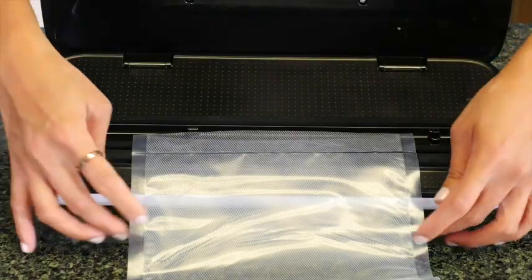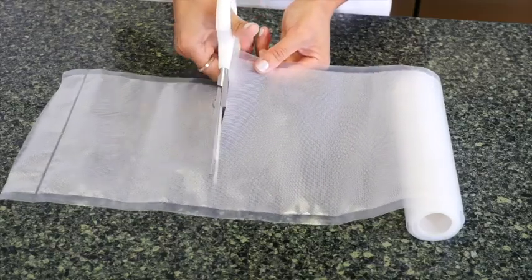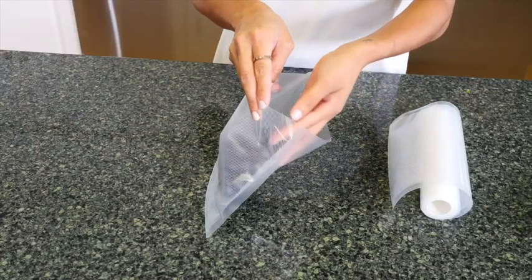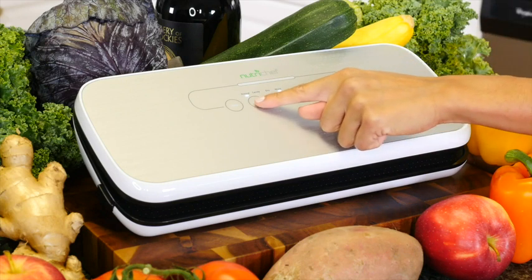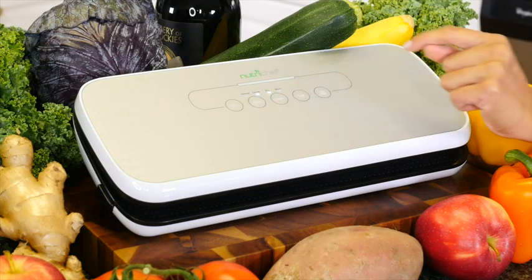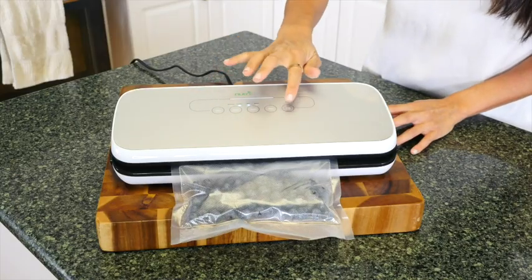Once the LED light turns off, your bag is sealed. Cut the length of the bag you need, and be sure to leave space on the end for sealing. Once you've filled your bag, choose from two sealing modes for the best possible preservation — dry for solid items and moist for wet items. Choose the gentle option for delicate foods that require less compression.